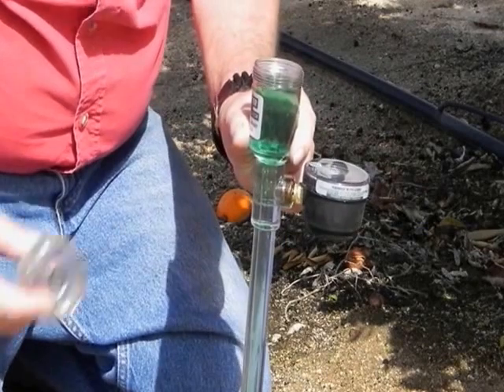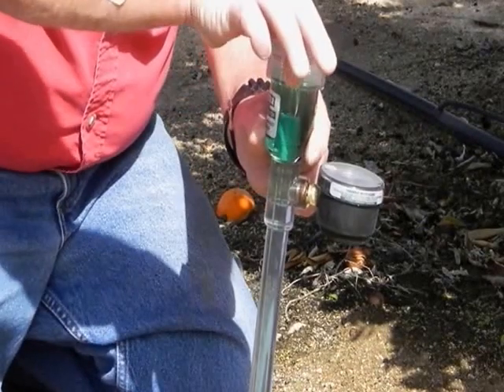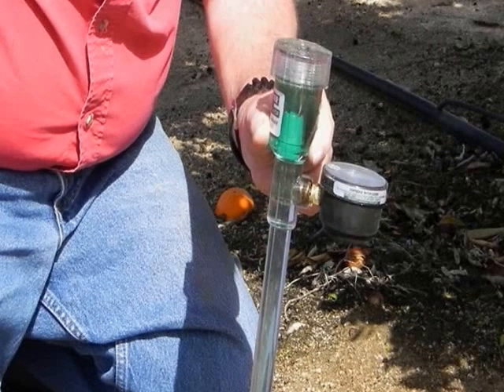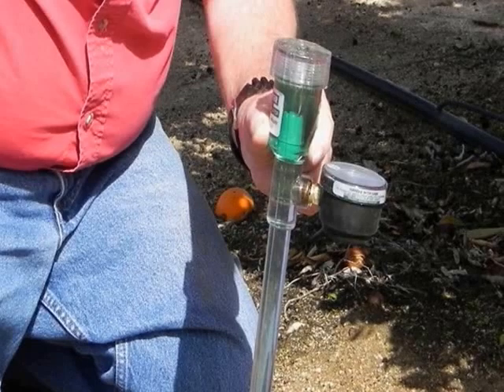Now the aerometer is ready to be inserted into the prepared hole. The cap is screwed in place until the stopper just touches the bottom of the reservoir, then a half turn more will snug it in place to make a good seal.